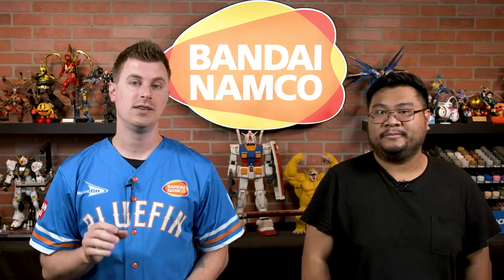Coming up on First Looks, we have the Jujutsu Kaisen Zero the movie Fluffy Squeeze Bread from Mega House.